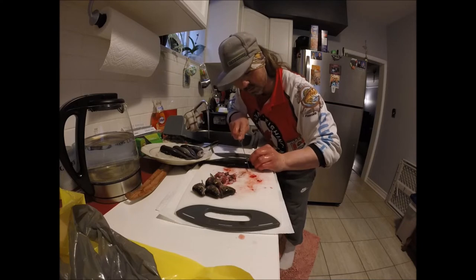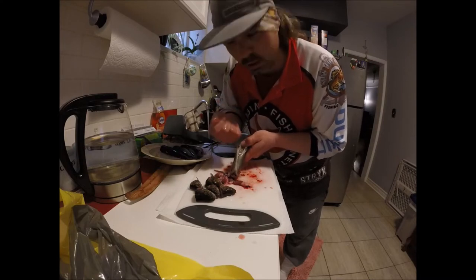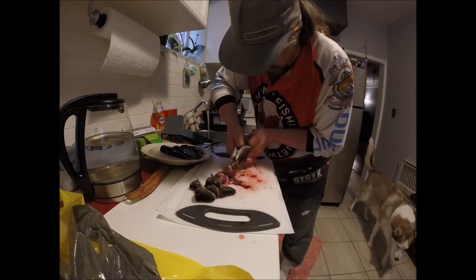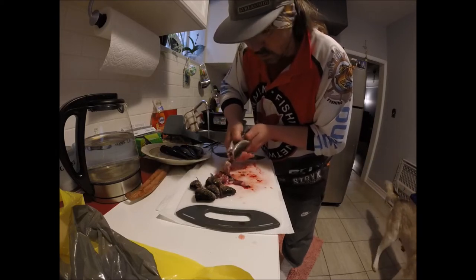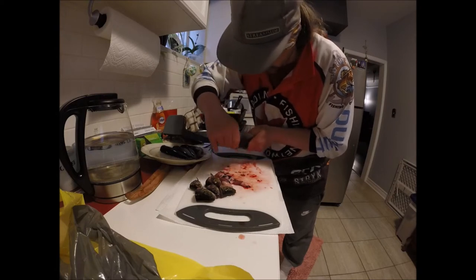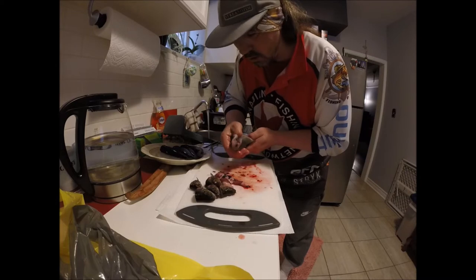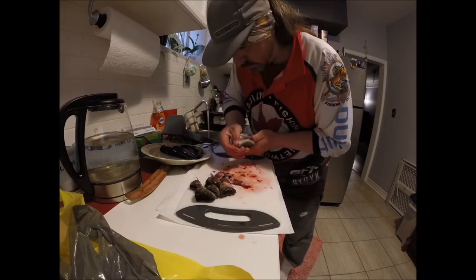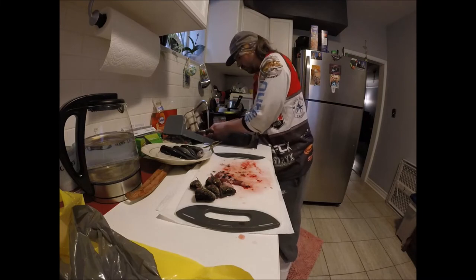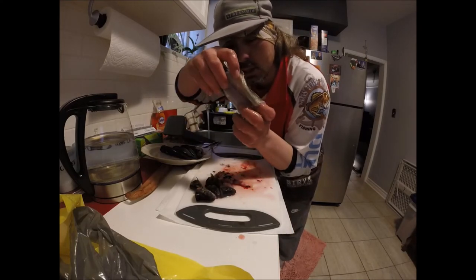If I'm able to find fresh fish, that is. Put your thumb in right here from the bum, take your other thumb — it'll help if it's a little longer — put it right down to the spine, run your finger along the spine, push the innards out. You want to make sure all that black comes out; you don't want that in your meat. Clean it out under the water. Nice and clean in there, baby.